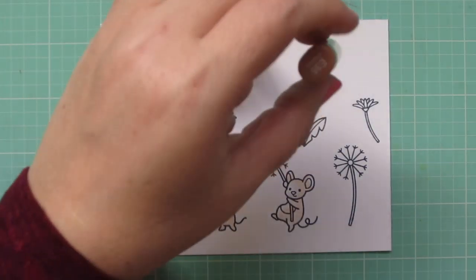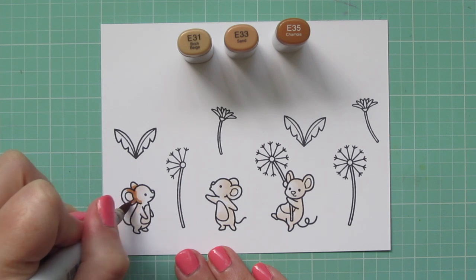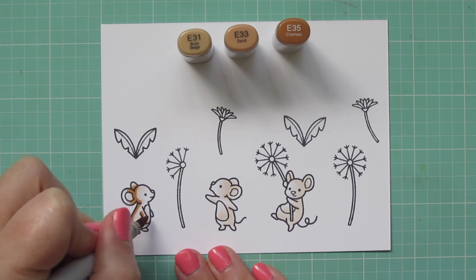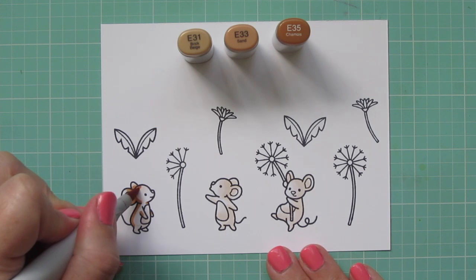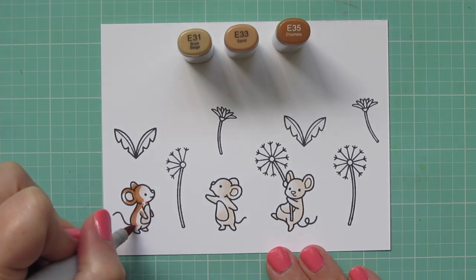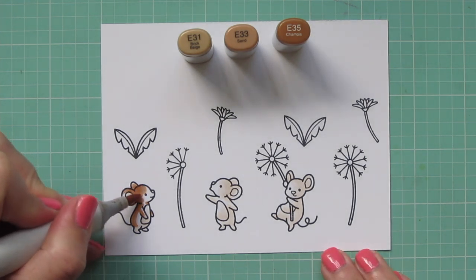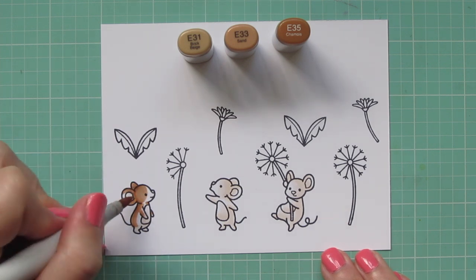Then I'm going to go in and add some more details with some brown shades. I'm using E31, E33, and E35. I started with the E35 down the back side of this little mouse on the left and laid in some shadows, then blending that out with the E33. I'm kind of just going wherever the markers take me, coming in now with my lightest shade, which is that E31.